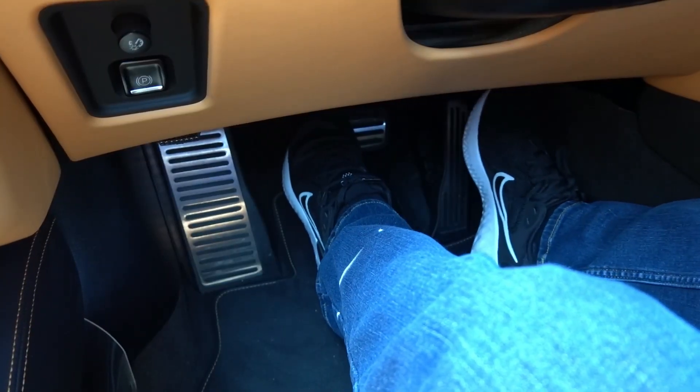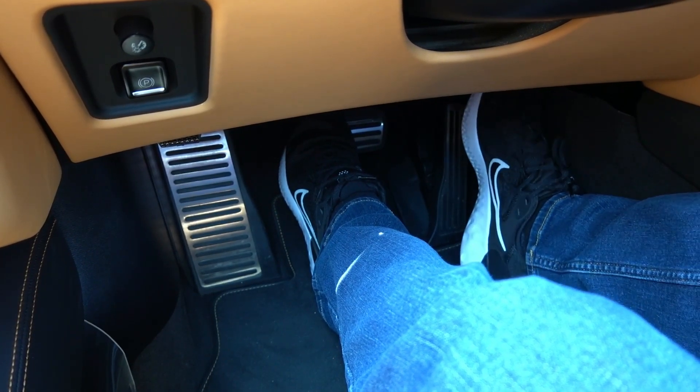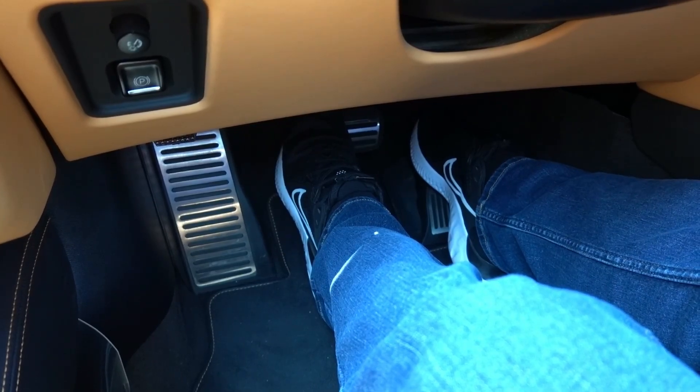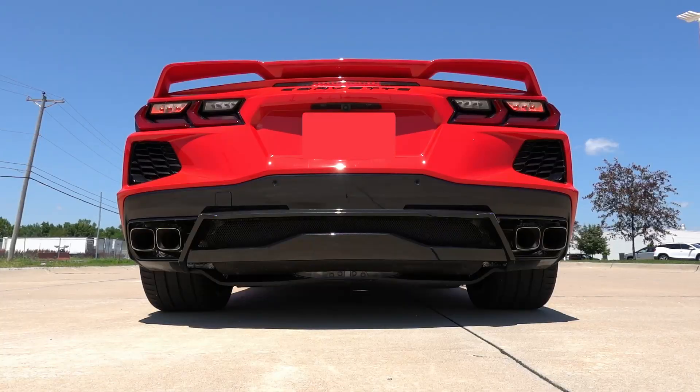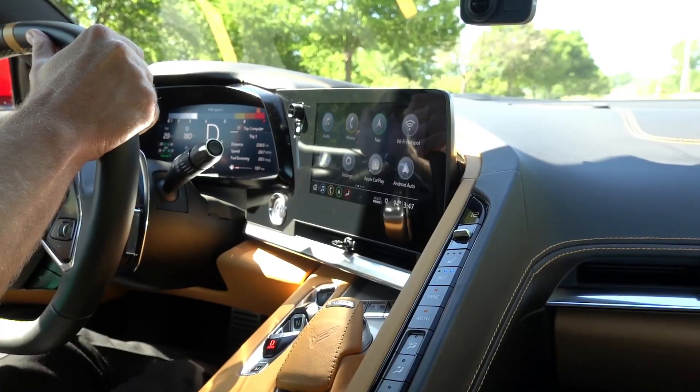Once you have all this set, simply press your left foot firmly on the brake and hold. Press your right foot on the accelerator pedal and hold it all the way down. From here, the car should rev to about 3500 RPM. If it does, then you're ready to launch. Simply let your foot off the brake pedal in a quick motion and hang on.